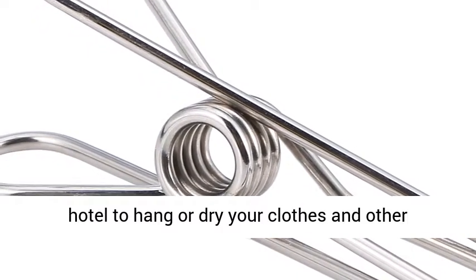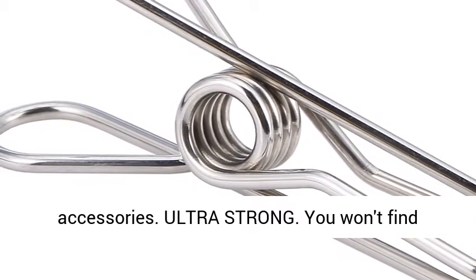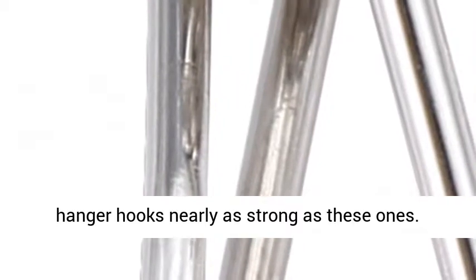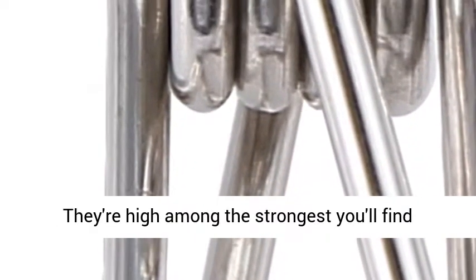Use them at your hotel to hang or dry your clothes and other accessories. Ultra strong — you won't find stainless steel wire clothes pin clamps with hanger hooks nearly as strong as these ones. They're high among the strongest you'll find anywhere.